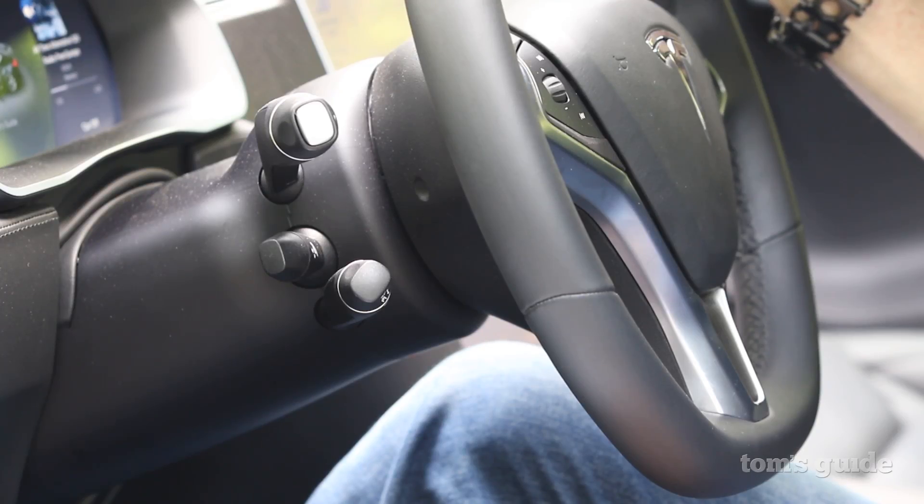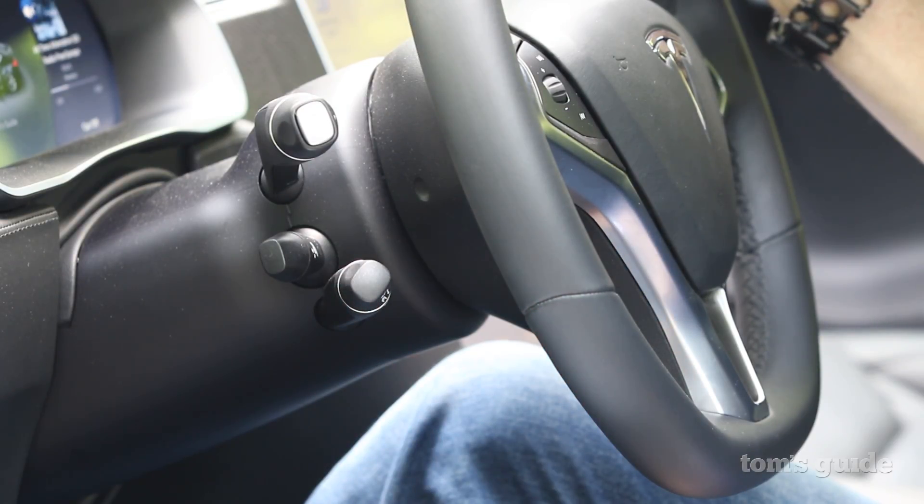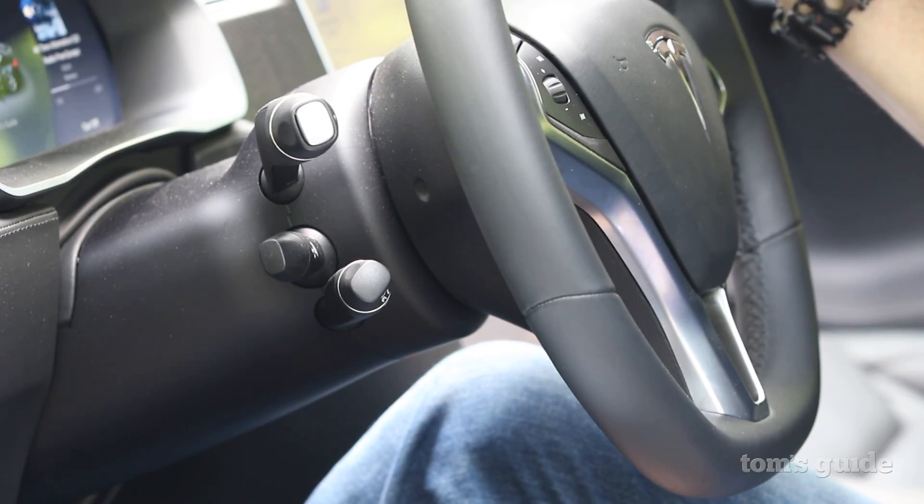Once you've started driving and you want to try the autopilot service, you go to this little lower stalk, tap it twice toward you quickly — that engages the auto steering and the auto braking and keeps it in the lane.